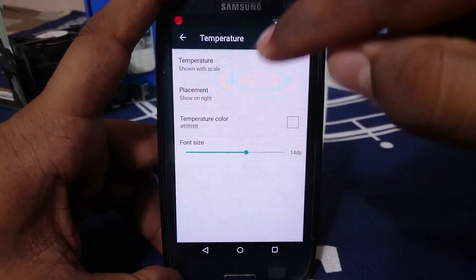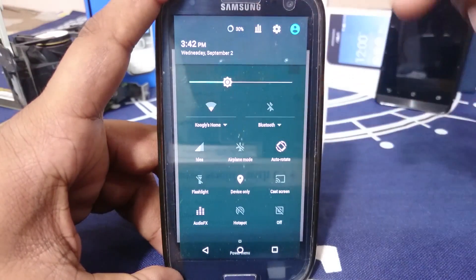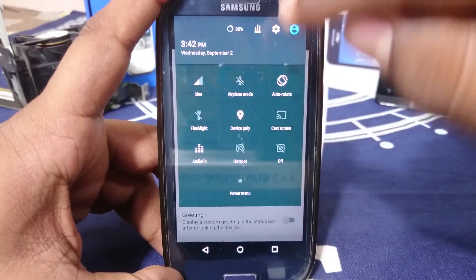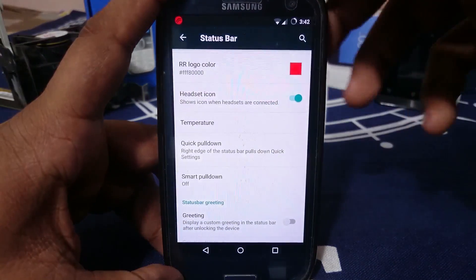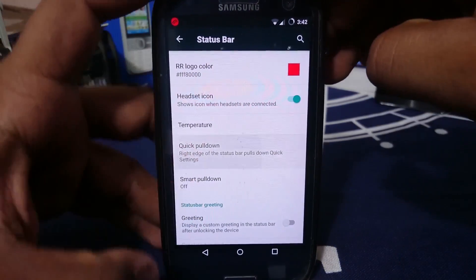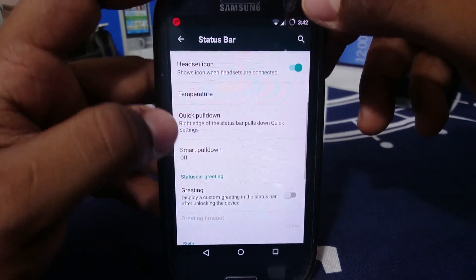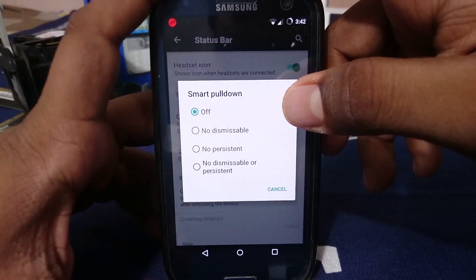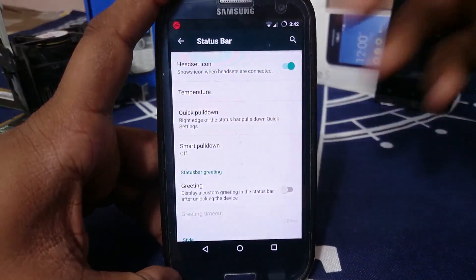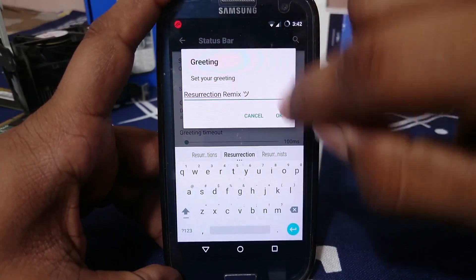There's a temperature option — I have it enabled but I'm not sure exactly where it shows. There is a quick pull down — left or right — for the notification quick settings. You have a smart pull down option with dismissible and persistent notification.